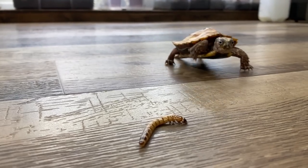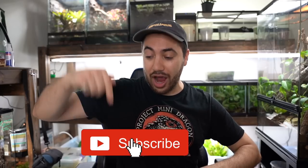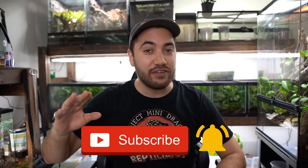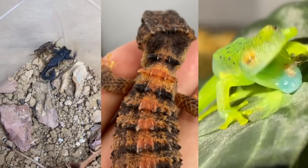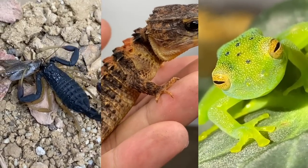Welcome back to another video on my channel. My name is Dion. If you enjoy videos about specialty pets such as reptiles, amphibians, and different kinds of cool invertebrates, then definitely consider subscribing and hitting the notification bell so you don't miss any future uploads. I usually post one video a week and quite a few shorts.